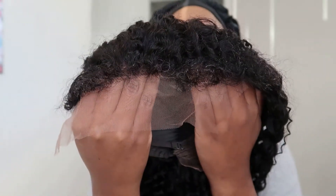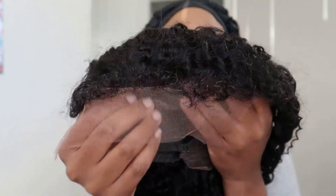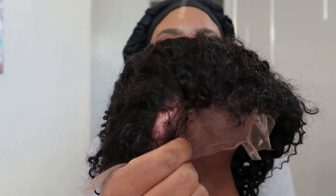So here you have a ventilated hairline with beautiful textured edges that mimics a realistic look. If you notice, the knots aren't bleached, so you will need to pre-prep your wig if you want it to look even more natural.